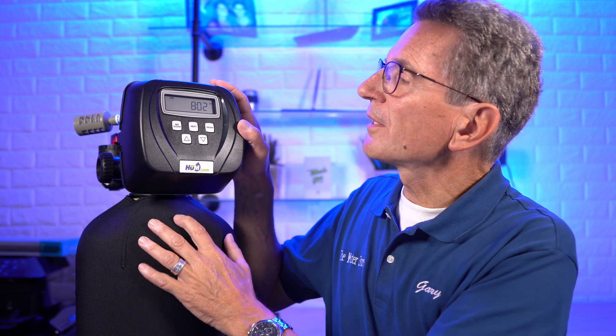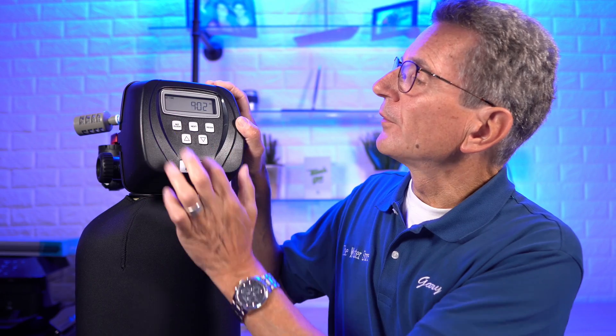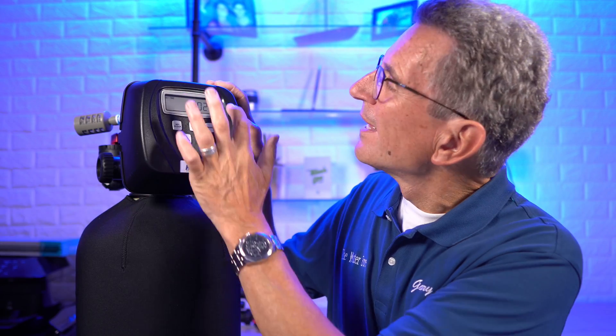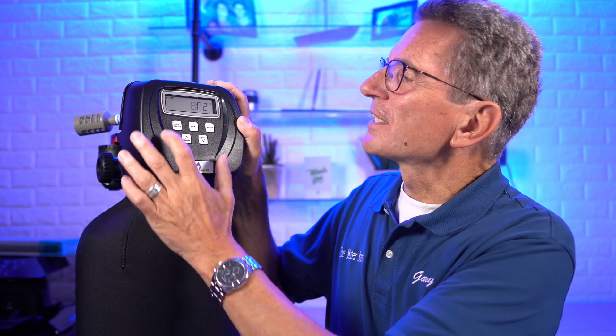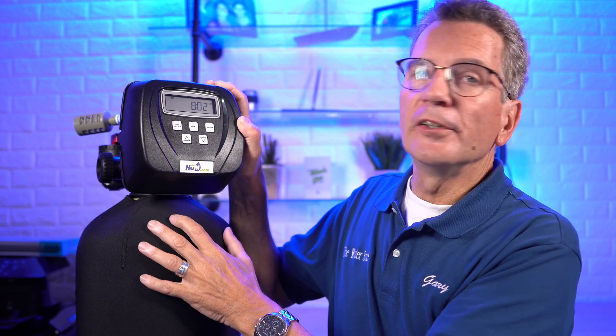Let's talk about what each of the buttons do. Set clock is pretty straightforward — press set clock and the hours flash. You can move the arrow up or down to set the current time. Just be careful that a.m. and p.m. is shown in the top right hand corner — it's a little difficult to see. Make sure you double check that, and when you're done press set clock and then you're done.